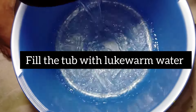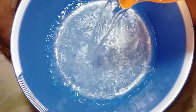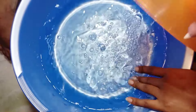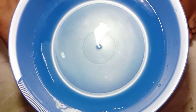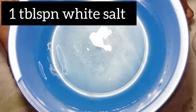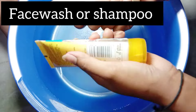For this, take a tub filled with lukewarm water. Make sure the water is not too hot or too cold — I'm checking the temperature with my hands and this is okay. As I told you, soaking is the most important part of feet care and pedicure session. Here I'm adding 1 tablespoon of white salt in the water.